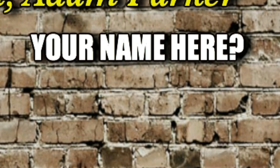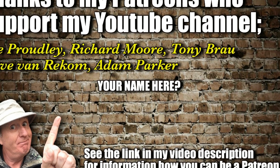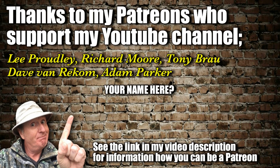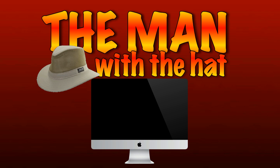Steven is the man with the hat and the metal detector, walking the land, he's a treasure collector. Metal detecting and digging lots of holes, looking for anything that's old. New videos every week, so please subscribe. Catch you later!